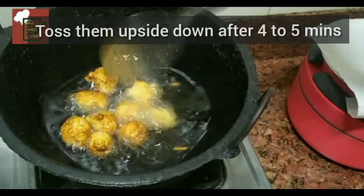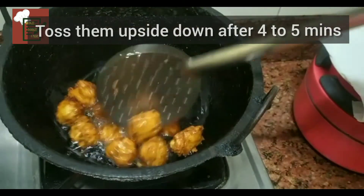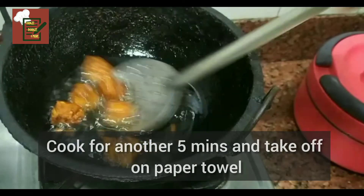For fresh corn, you can boil it for about five minutes first. I used frozen corn so it cooks quickly — I did not need to cook it further, it cooks in the pakoras itself.